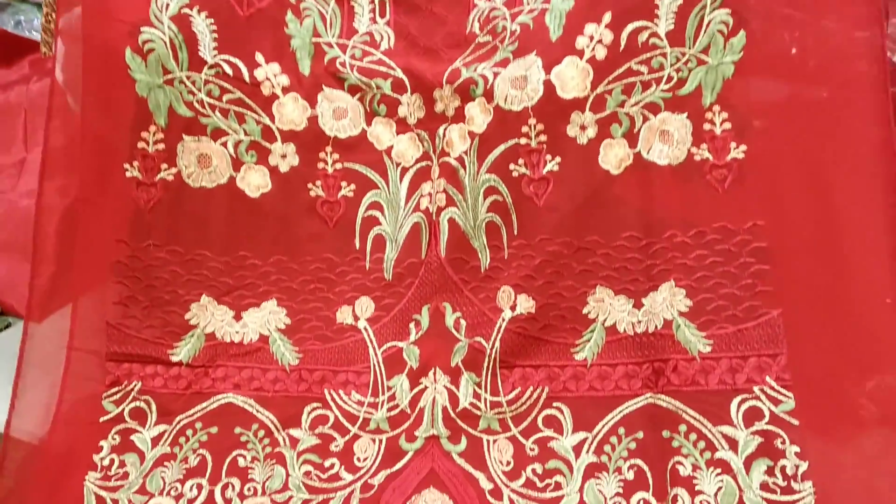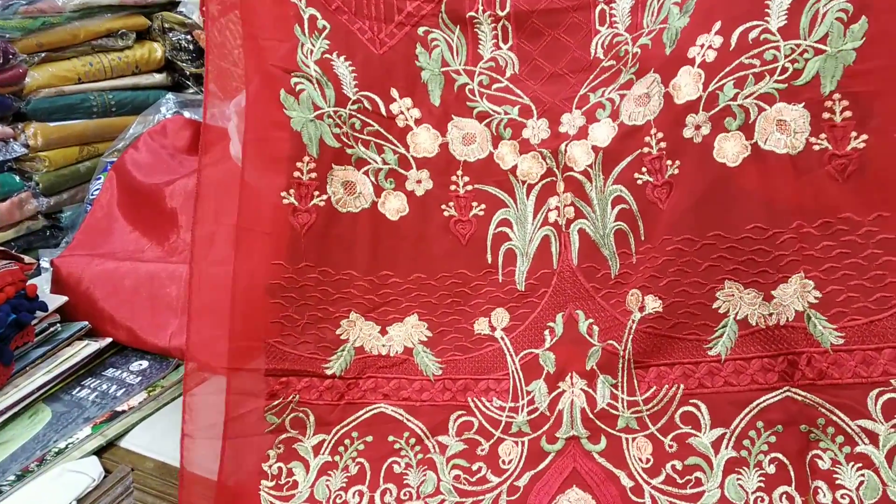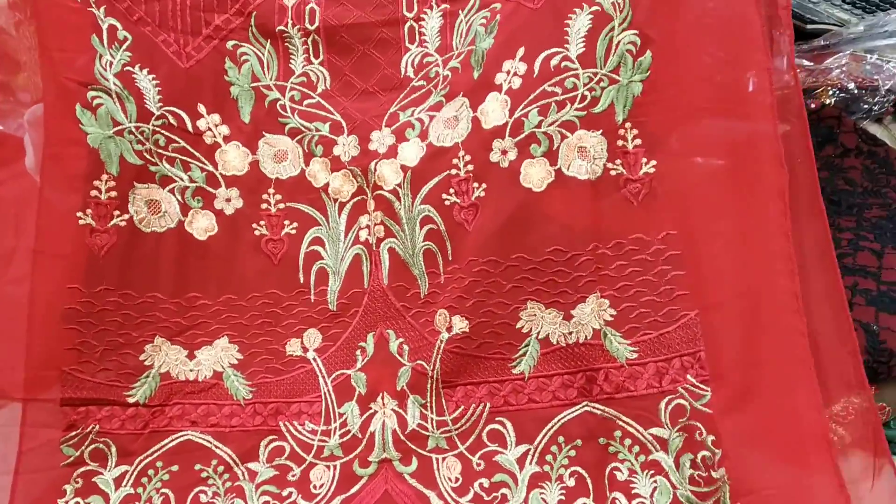Hello friends, Assalamualaikum. I'm Rabia Anurthu. Friends, today is the Pakistani Indian version — Pakistani dress and Indian version.